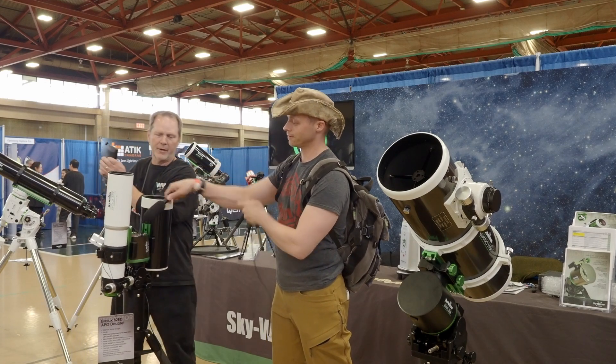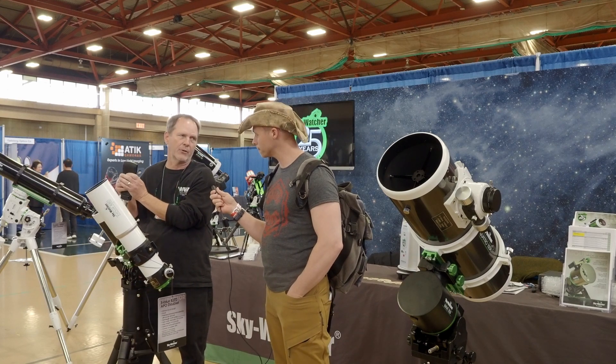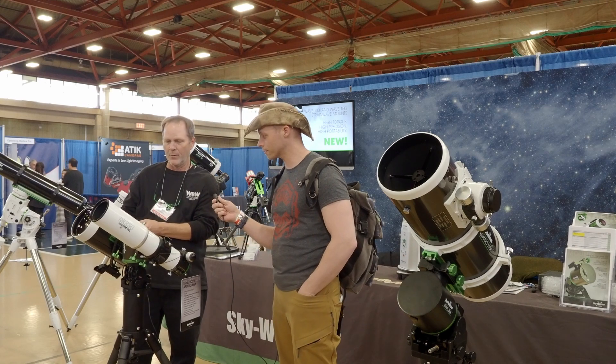The great thing about running an alt-az like this is if you were tracking a satellite, you could go across the sky and you don't have to do a meridian flip. The new strain waves are really impressive.